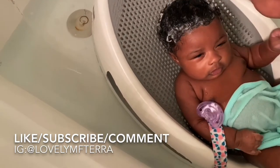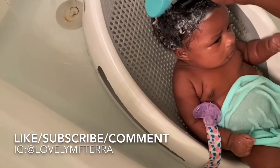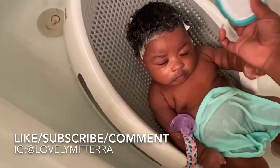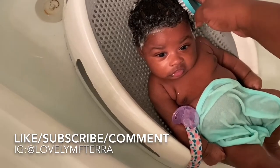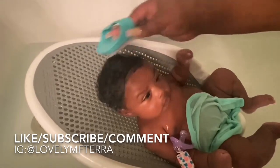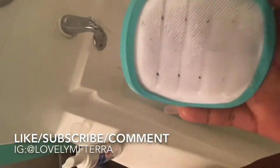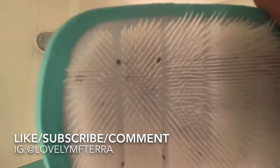What you want to do is make sure you comb it in all directions. I'm starting at the front but I'm going to comb it from the front, to the side, to the back — all over, basically. If you look closely you can see the dryness or the cradle cap building up inside the comb.